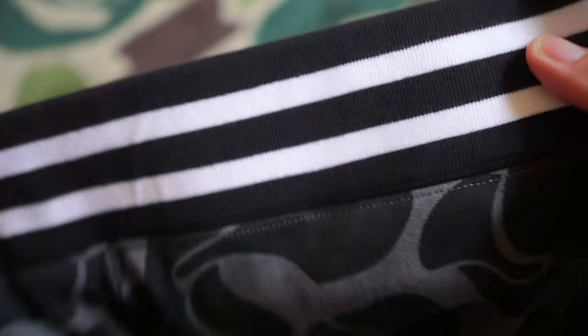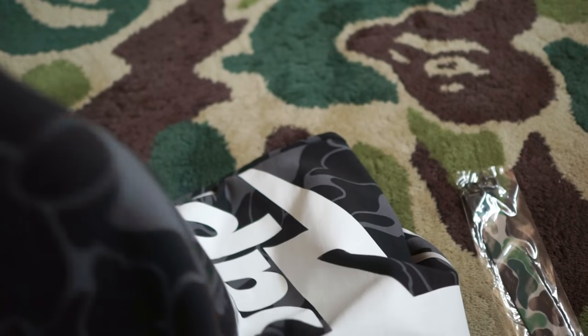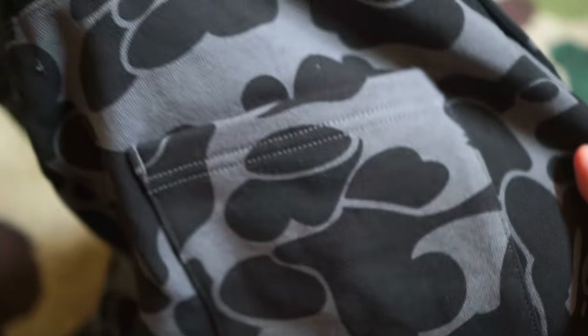It almost looks like basketball shorts in a way, with two stripes on top and two stripes at the bottom. The other thing about this particular sweatshorts is that they've got a ring right here, which is for the purpose of hanging. At the back you've got one back pocket on the right cheek — pretty cool.